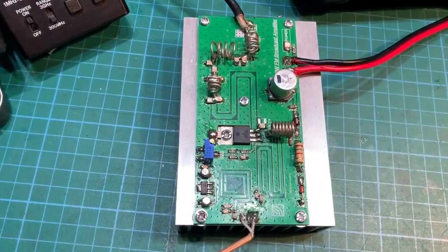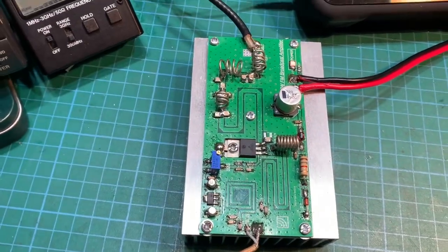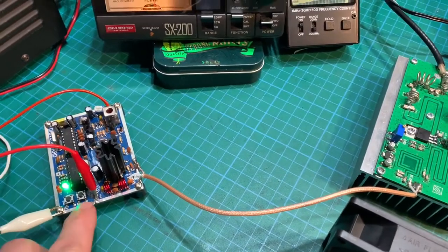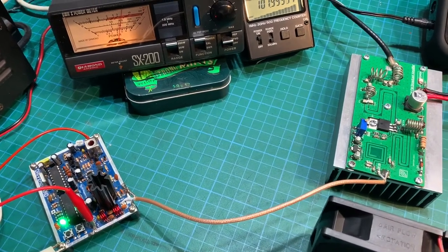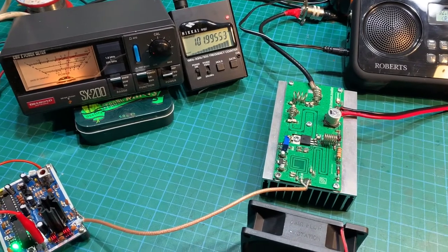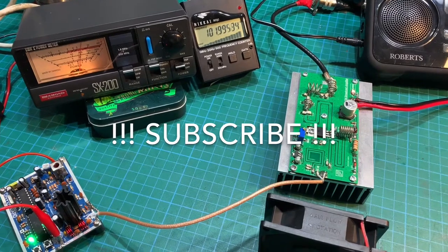So that was our build of the 100 watt FM amplifier using the MRF101 — very nice. I'll leave a link in the description where you can find the transmitter and the amp, as both come in kit form. Yeah, nice kits. Hope you liked the video — don't forget to like and subscribe, and I'll see you on the next one. Bye.